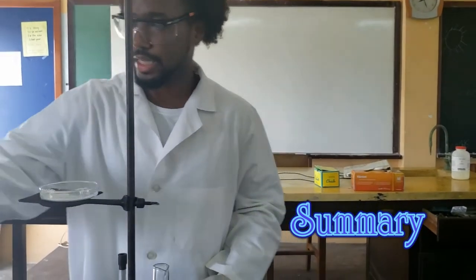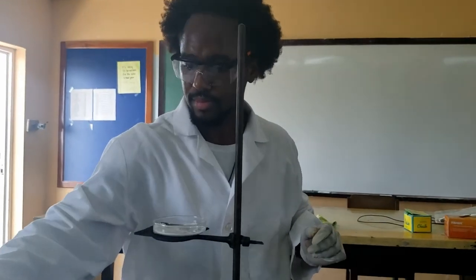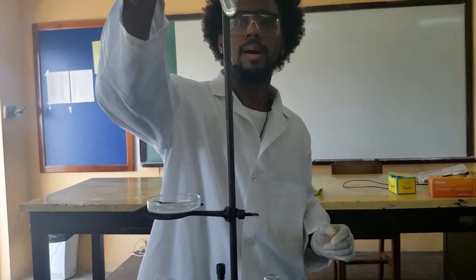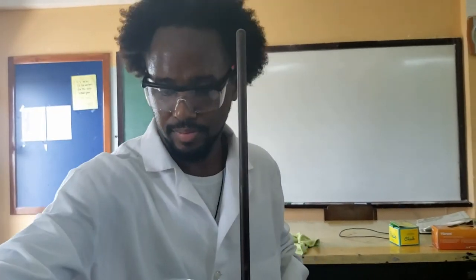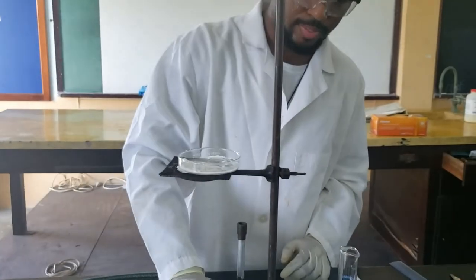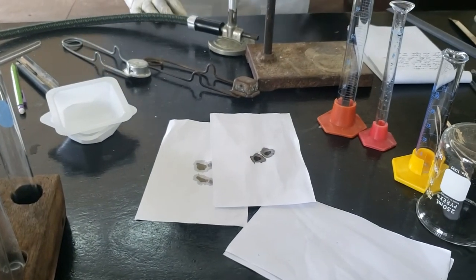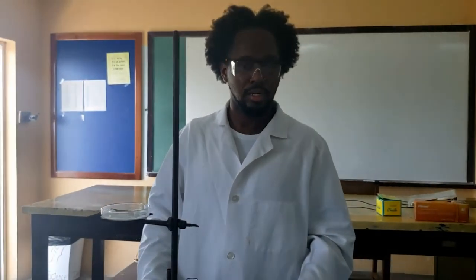We had the two reactions with the sugar. We had the magnesium ribbon inside the acid. We had the salt and the sand — the salt crystallized out and the sand was caught in the filter paper. And then we had the reactions with the silver nitrate. So thank you for tuning in — instructions will follow for the rest of your lab preparation. See you next time.